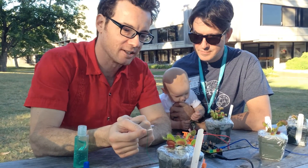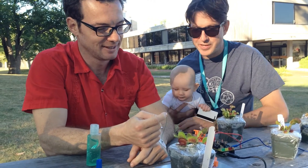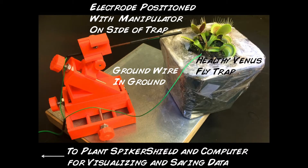Well, I have the electrode on the side of the plant, but I don't really know what to do about this ground wire. Tim, it's ground — you can stick it in the ground. Ground the ground in the ground? Ground the ground. In the ground. Now that we're all set up, it's time to do some experiments.